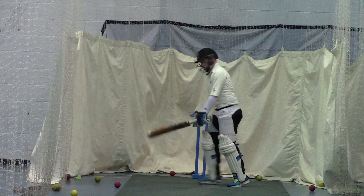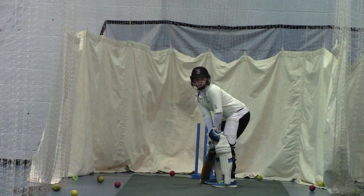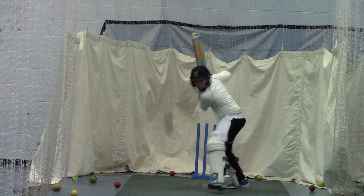Come on, get a bit closer to him, use your feet. Straight.